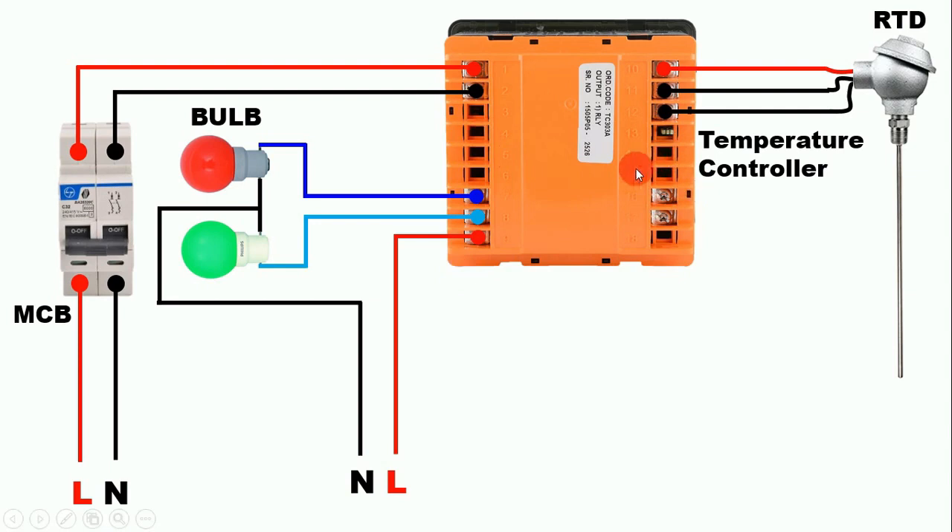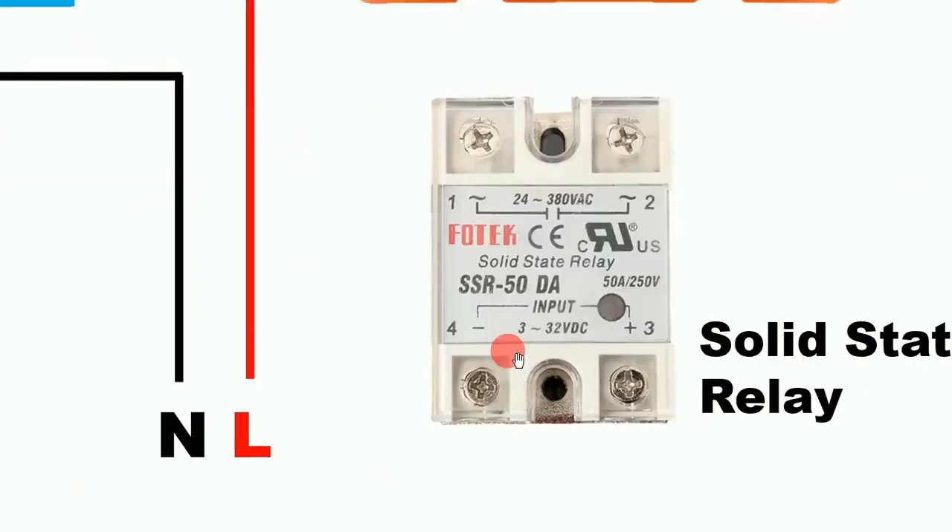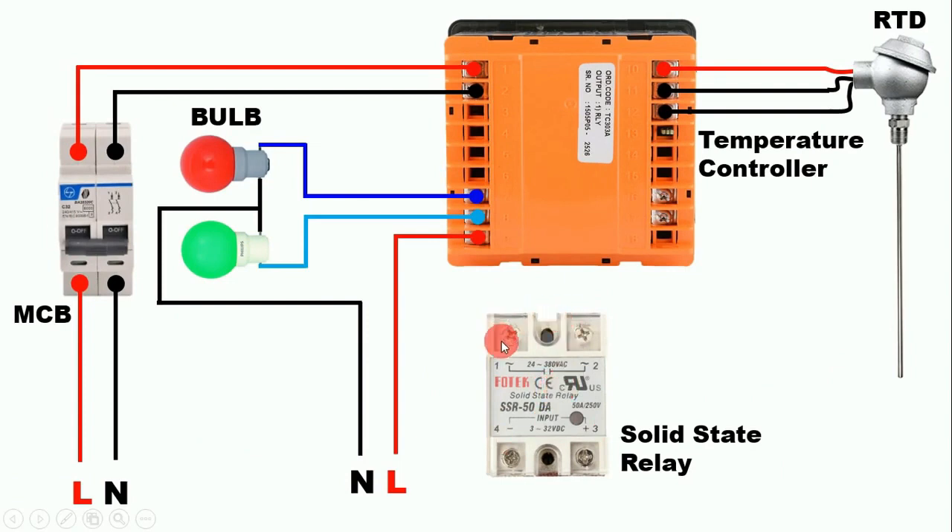Friends, you will find two more terminals here — as you can see, these two terminals are SSR terminals, meaning terminals for a solid state relay. A solid state relay is a type of contactor or relay that needs very low voltage to turn ON and OFF. Like a contactor requires 230V or 415V to operate, this solid state relay only requires 3 to 32V DC to turn ON, as you can see the range given is 3 to 32V DC. If we provide 3 to 32V to terminals 3 and 4, this relay will pick up, and the NO contact here will become NC.